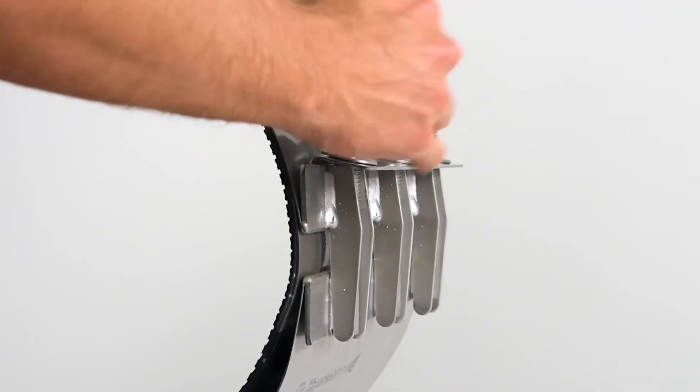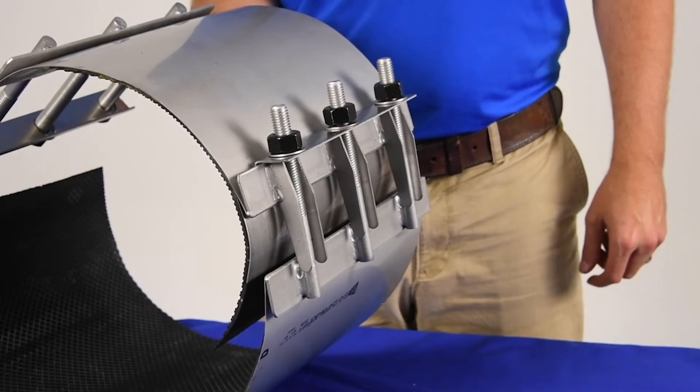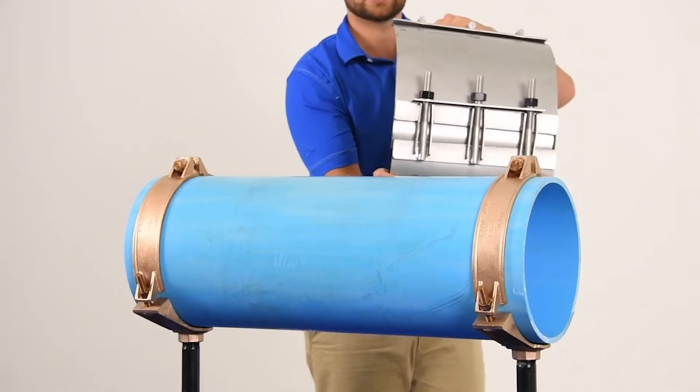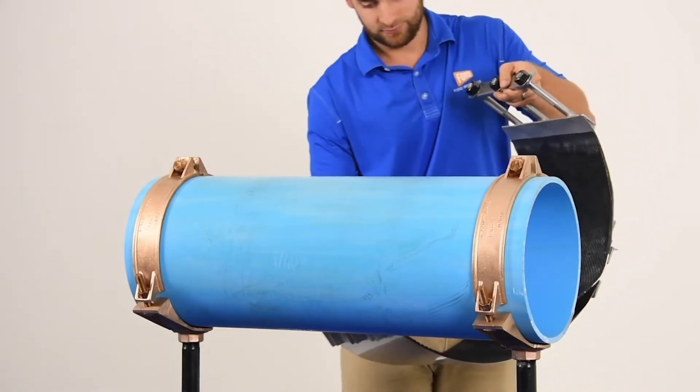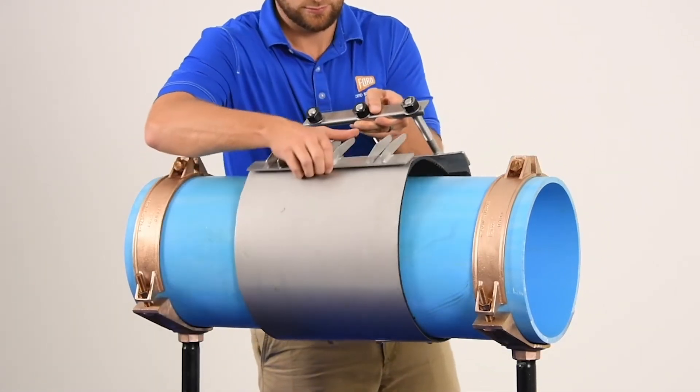Hand tighten the nuts. You must leave a large gap between all sections — this will allow for better adjustment during installation. To begin installation, wrap the sections around the pipe by holding the lifter bar and the studs of one section, then slide the receiver end of the last section around the pipe.